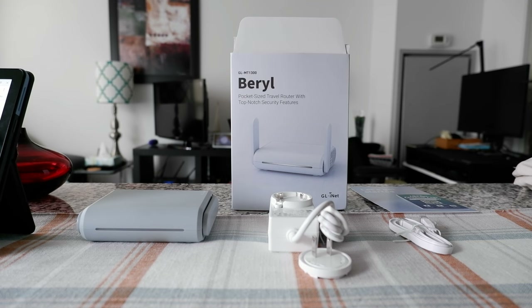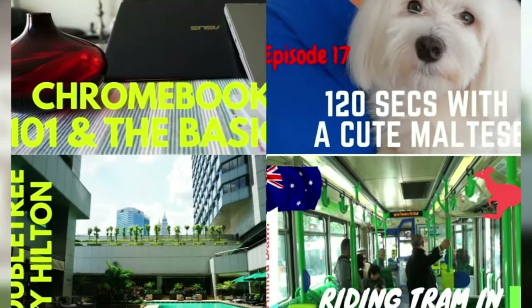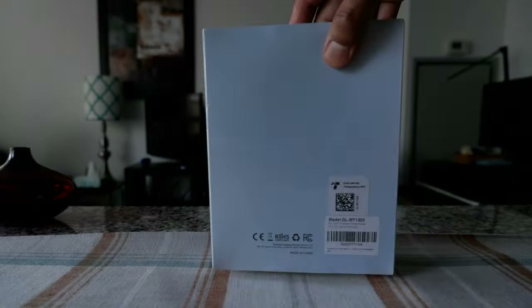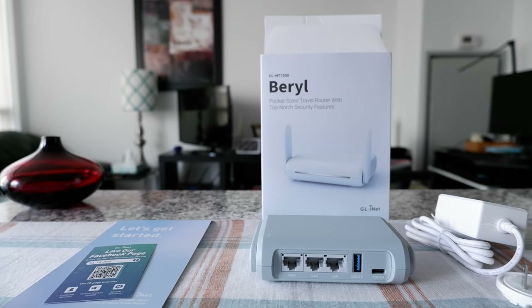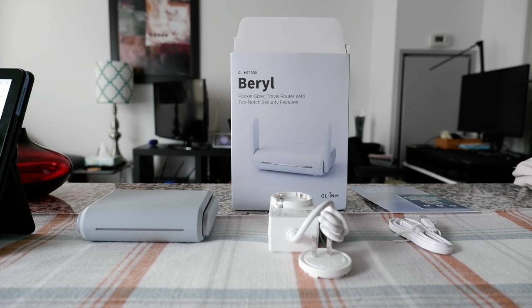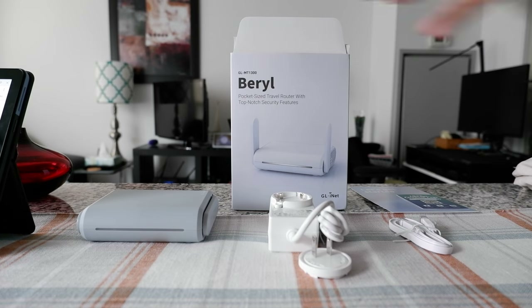Don't let hackers snoop on your phone or laptop. Hello everyone, this is Ahmed Don of AhmedDon.com. Today I'll have another episode of unboxing and review video, and I'll be opening a travel internet router which I have right here.